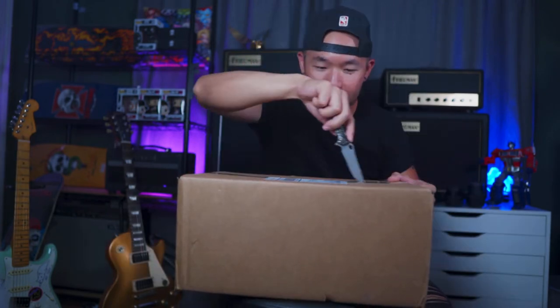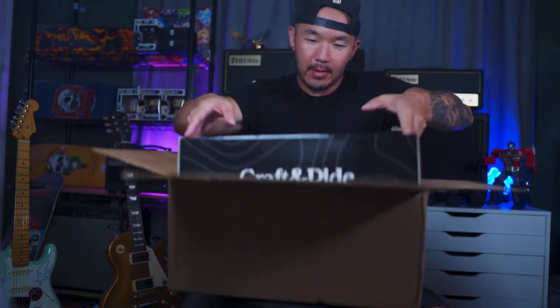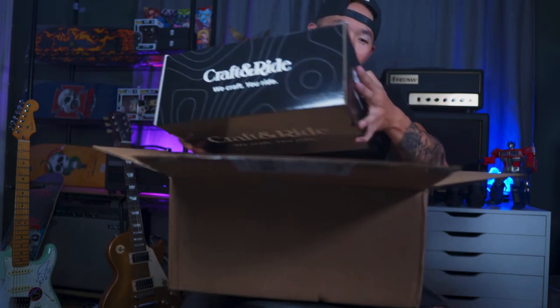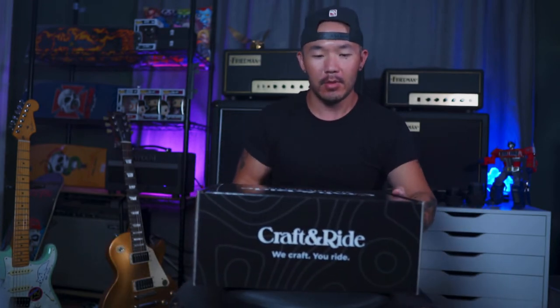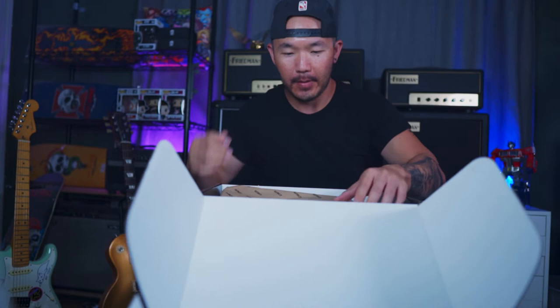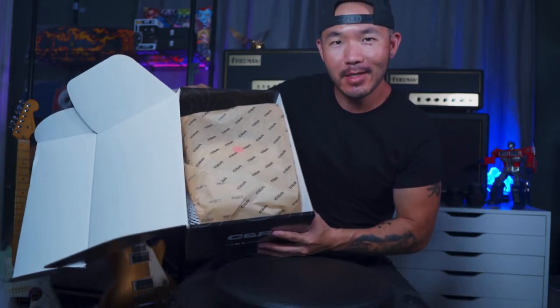Let's kick things off with this package that I got from Craft and Ride. What do we got here? You guys know I love good packaging. Craft and Ride — they spent a lot on this packaging. It's beautiful. Look at it. It's like buying a brand new pair of sneakers.